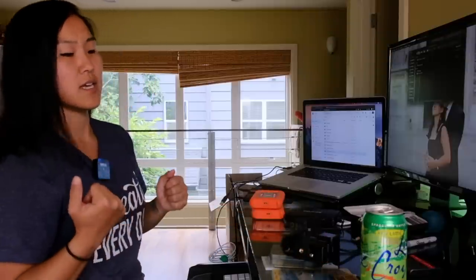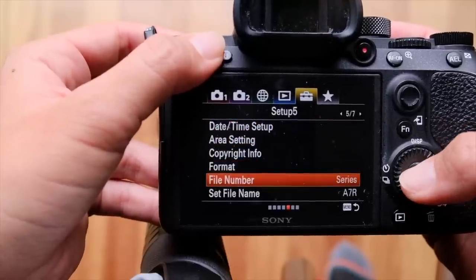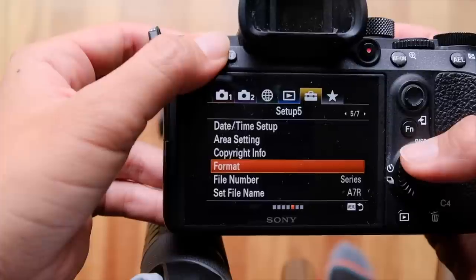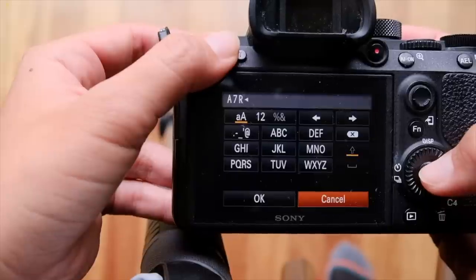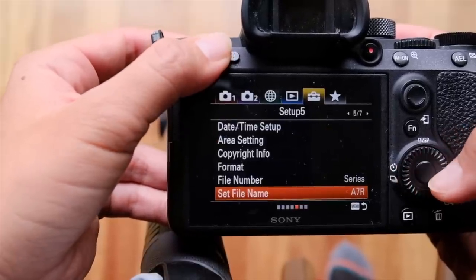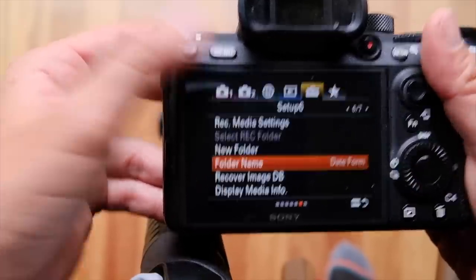The next thing you want to do is, if your camera allows for it, go in and create a custom folder so your media is going into an easily recognizable or custom-named location. It might also be a good idea to change the file names for your photos to make sure it's recognizable which camera they're coming from. This isn't available on all cameras, but certain cameras such as the Sony a7r3 make it really easy to go in and customize those settings.